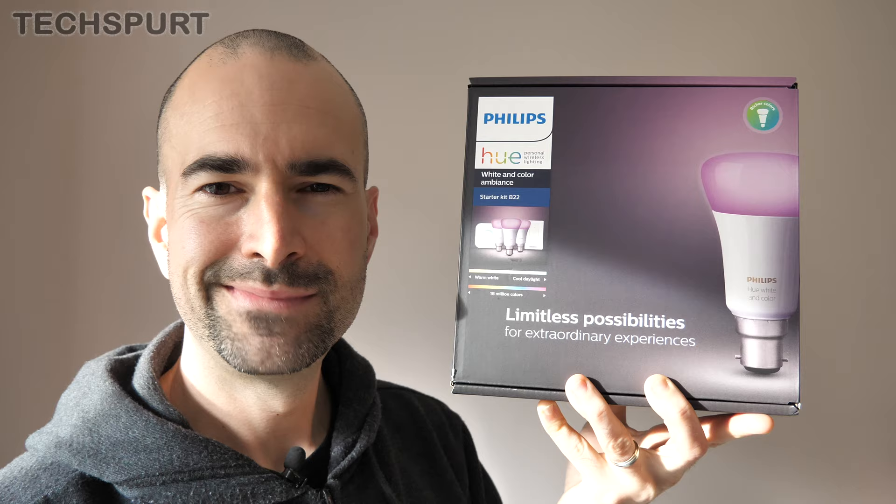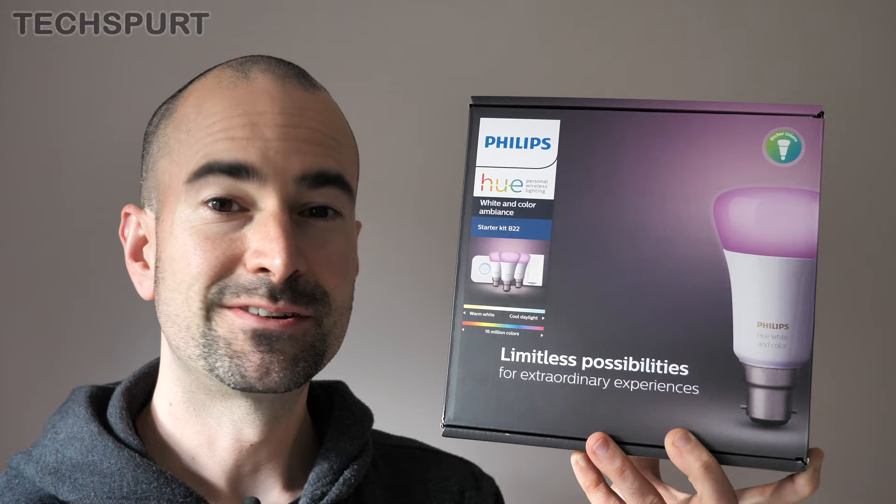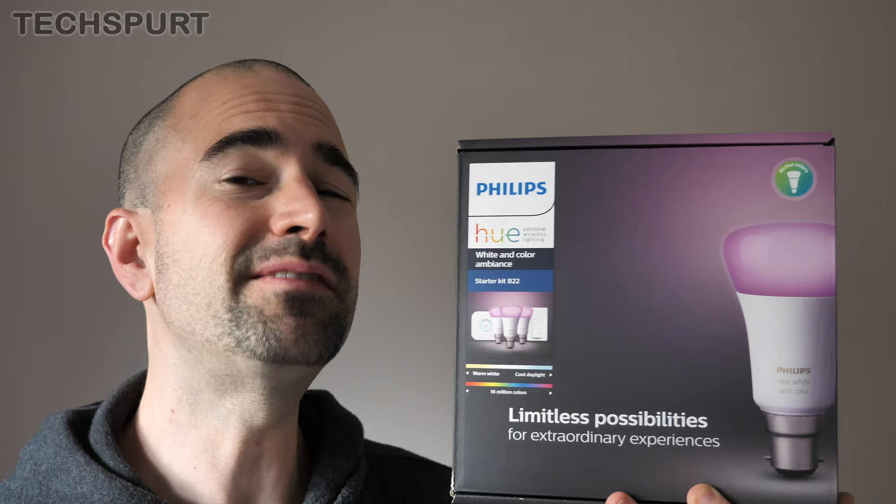If this is your very first Philips Hue experience, you'll definitely want to check out the starter kits. Before you order your Philips Hue bulbs, you'll have to check exactly what kind of bulb fittings you have in your home. I've got the bayonet-style fitting so I've got the B22 starter kit, but there's a handy guide to all of this on the Philips Hue website, so go check that out if you're unsure.